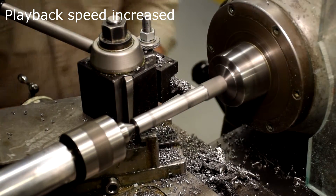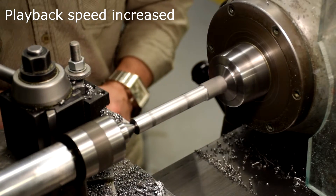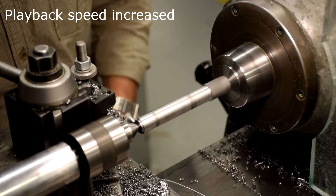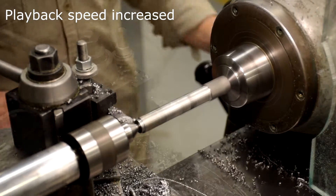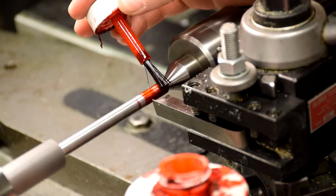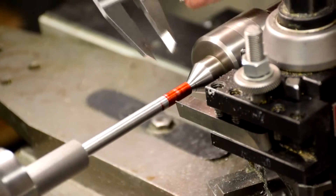Turn the diameter down to 312 thousandths of an inch for the top portion of the hammer. For your first cut, make sure you are cutting deep enough so that you do not beat your tool. Use machinist's die and mark the part for the thread relief.